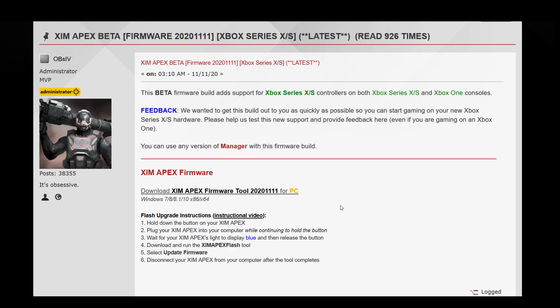Regarding the XIM 4, I already mentioned in a previous video that there is a chance it will also receive the next-gen update. The dev team will look into that once the new Xbox and PlayStation are both compatible with the XIM Apex. And as soon as there is any news about the PlayStation 5 XIM update, I will inform you all as soon as possible.